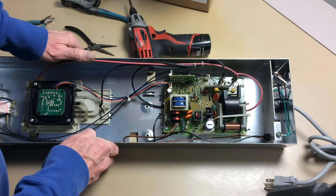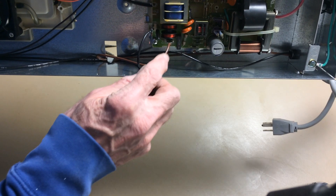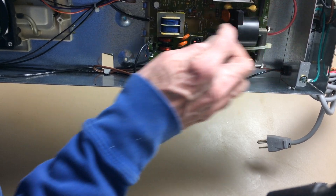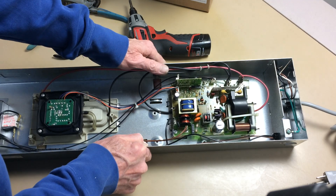The problem we have is that this little high voltage resistor here on a ceramic substrate has a wire that's broken off of it. And so that might be preventing one of the voltages coming out of this power supply.